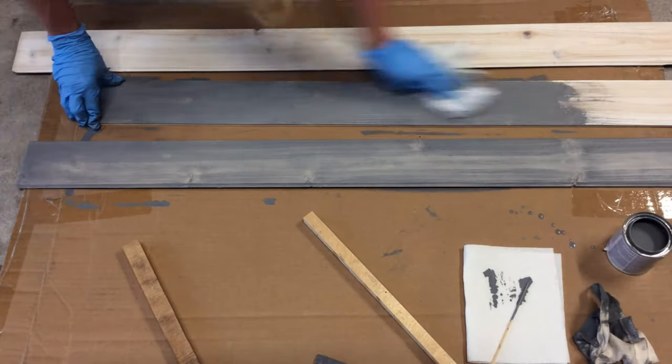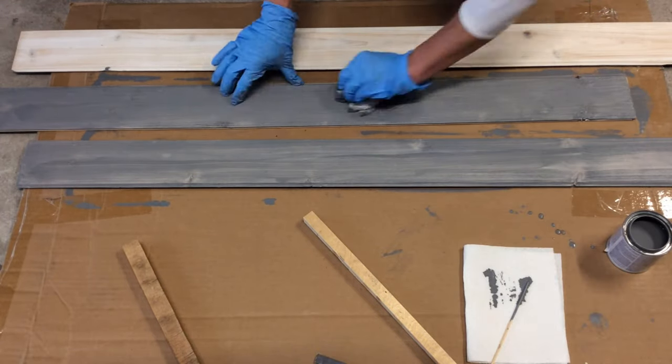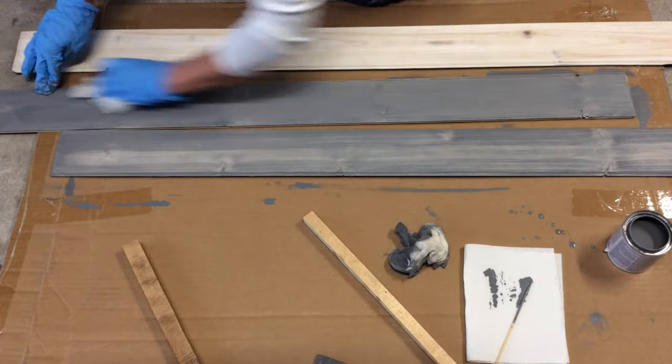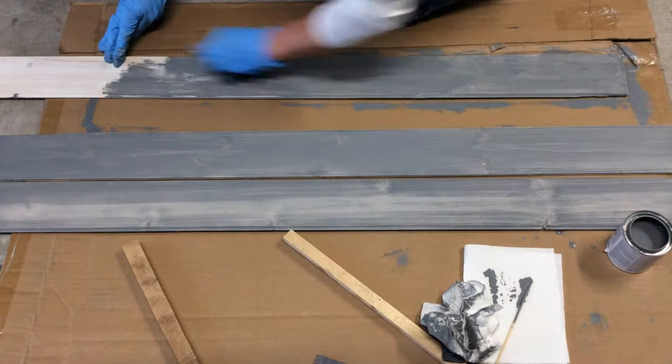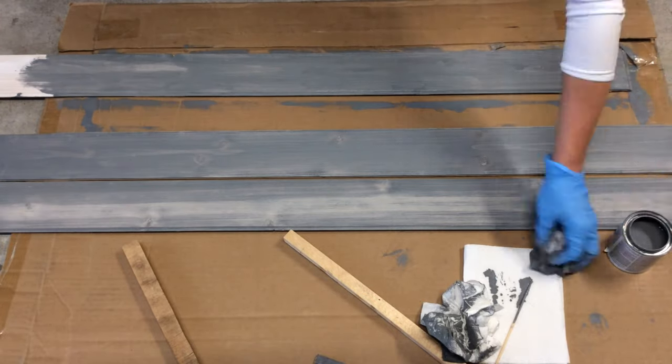I wanted kind of a distressed look on the wood, so whenever I wiped it off with the paper towels I would wipe a little harder in certain areas and a little less in others. There were a few areas that were a little lighter than I wanted, so I would reapply the stain again and quickly wipe it off with the paper towel all over again.